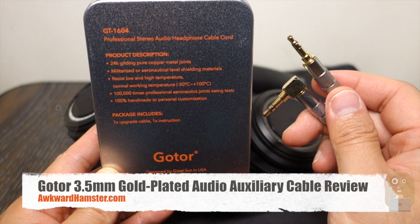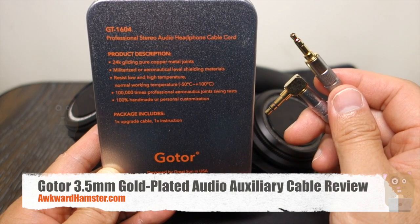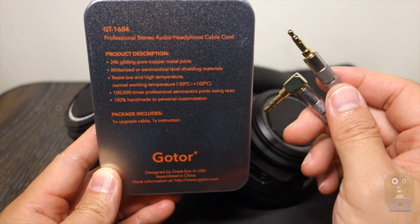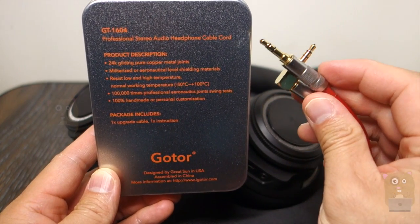Hi, welcome to Okra Hamster. Today I'll be doing this Godor 3.5mm audio cable. The model is GT-1604 and this is a professional grade audio cable.